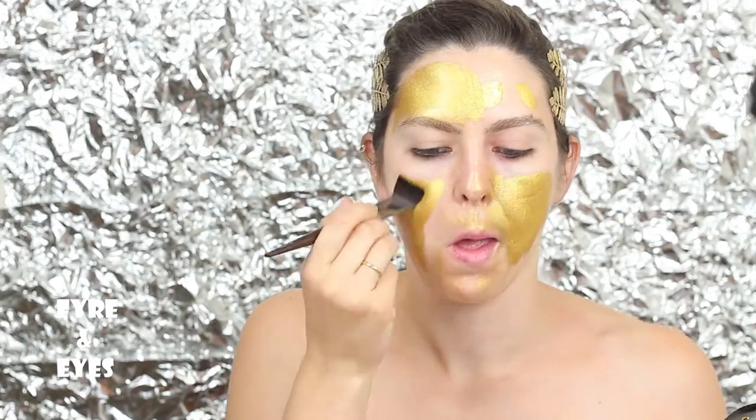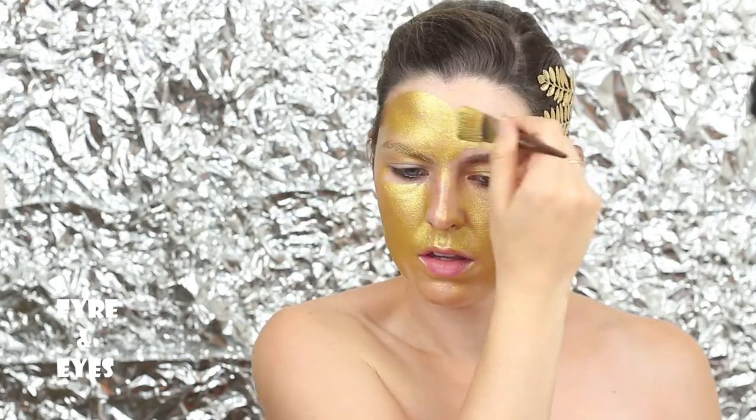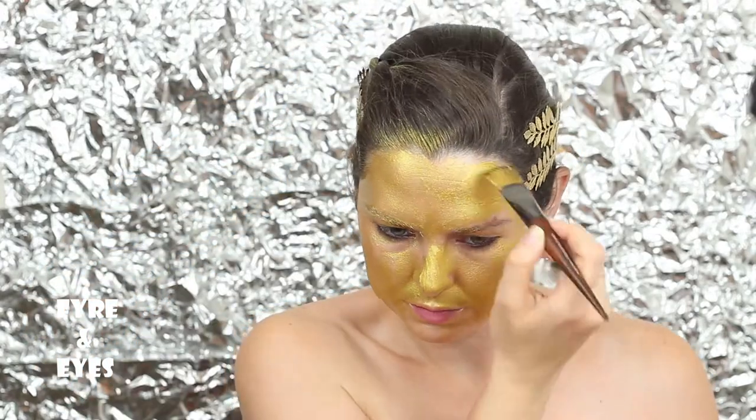I forgot to turn my camera on when I started, so we're gonna start from the middle, and it's gonna be fine. The main focus here is completely covering your entire face in gold. I used cream body paint for this because it was more metallic than the water paints I have.